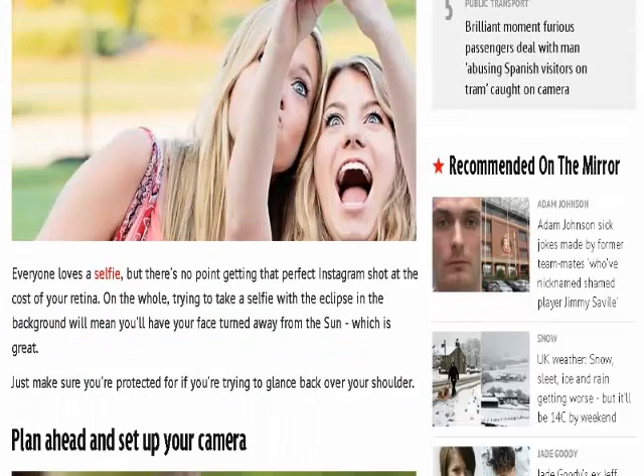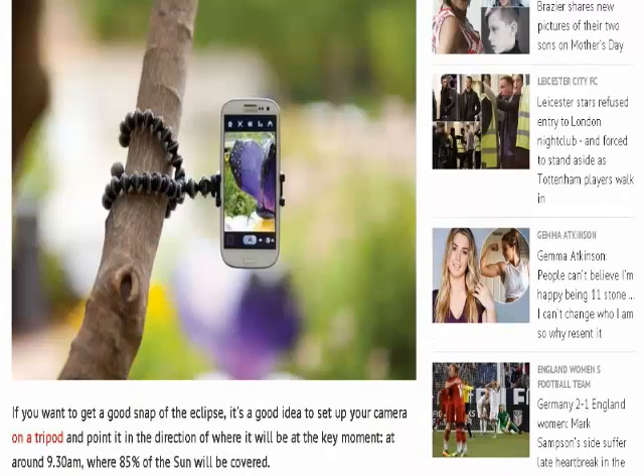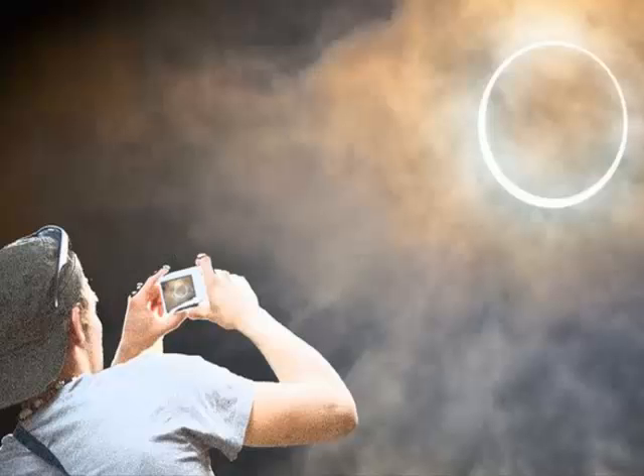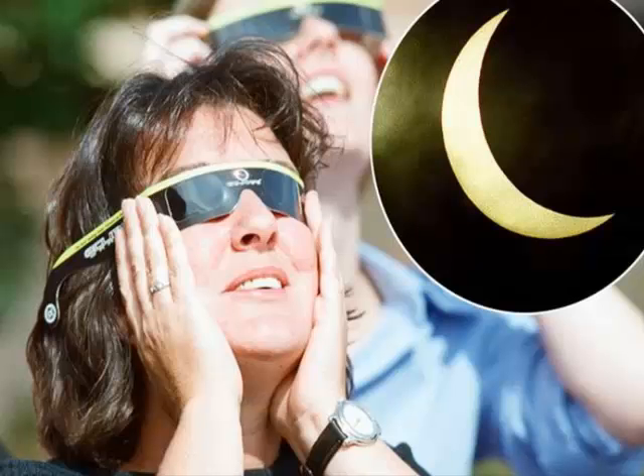Be extremely careful if you are trying to hold the camera up to the sun — the rays will still damage your eyes as you try to line up the shot. Wear protective glasses to set up the shot. Once you're wearing your safety glasses, it's okay to look at the eclipse through your smartphone or digital camera screen, but it's still not a good idea to look through any kind of telephoto lens or binoculars.